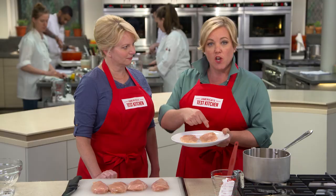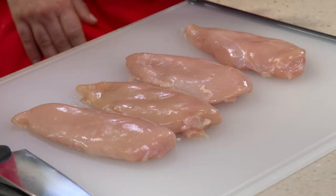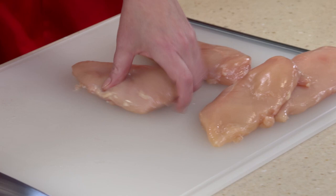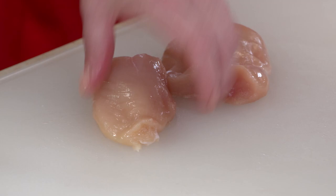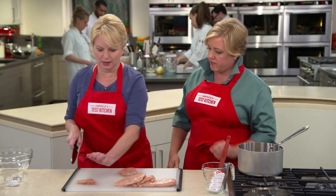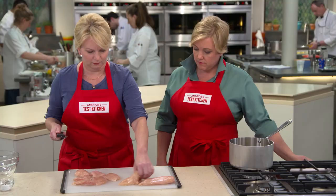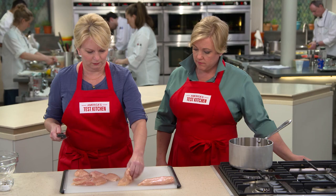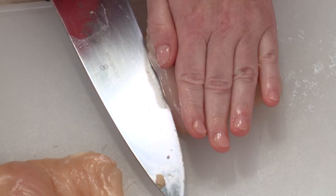We have found a much better technique for creating chicken cutlets — this is a game changer. We're working with four six- to eight-ounce boneless, skinless chicken breasts. We're going to cut each crosswise at about the middle, separating the thin half from the thicker half. Then we cut the thicker half horizontally all the way through, so now they're pretty evenly sized.